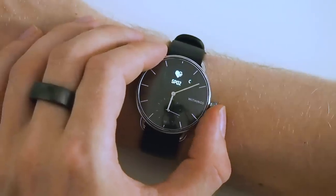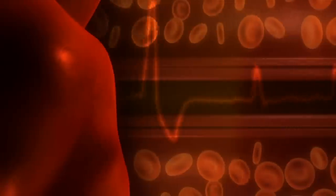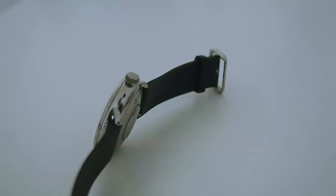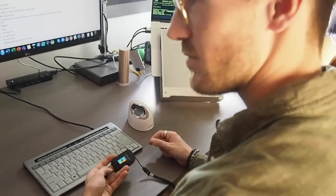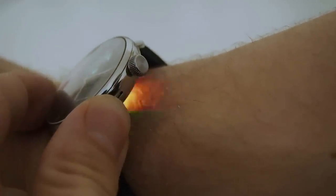The ScanWatch also uses pulse oximetry to measure oxygen saturation, which is the amount of oxygen in your blood. Pulse oximetry is a non-invasive method of determining SpO2 by measuring the absorption of different wavelengths of light, which are absorbed differently by oxyhemoglobin and deoxyhemoglobin. Typically you shine light through a finger, toe, or earlobe — this is called transmittance pulse oximetry, common in hospitals. However, the ScanWatch uses reflectance pulse oximetry, which uses a light detector adjacent to the emitter to measure the backscatter of light. The principle is similar, though the accuracy is sometimes debated.